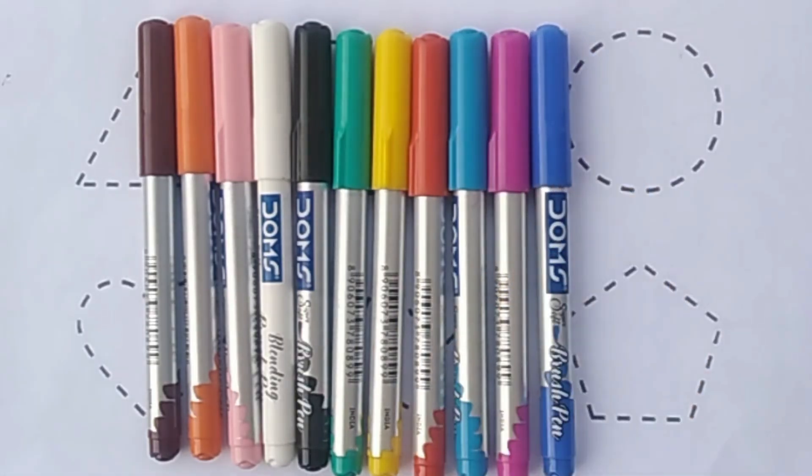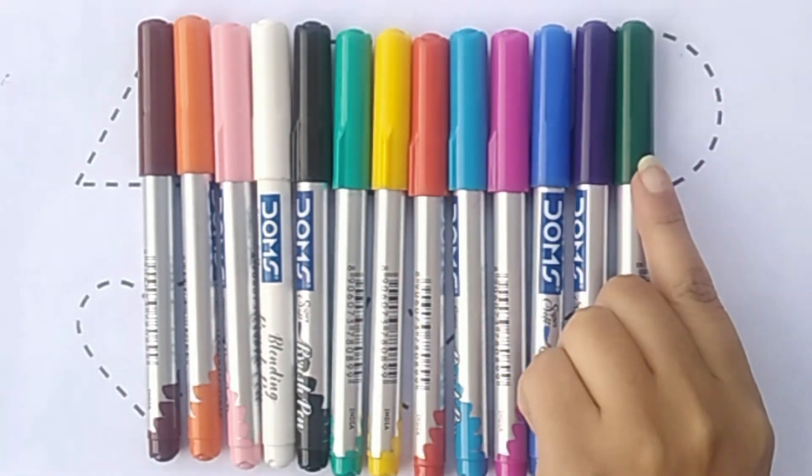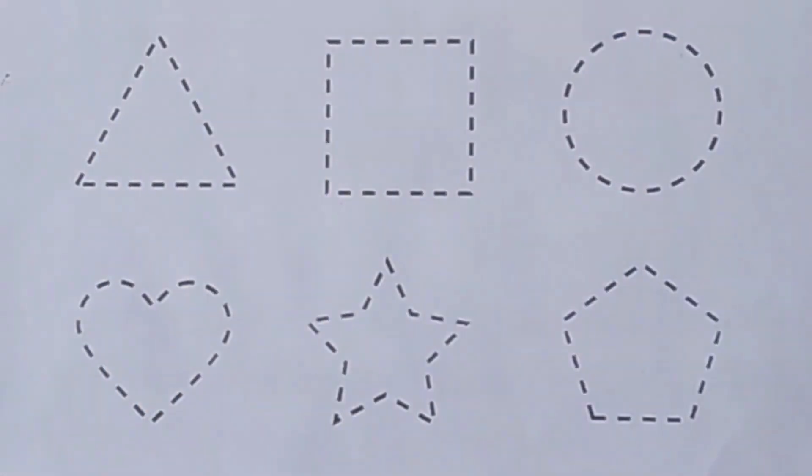Blue color. Purple color. Dark green color. Now we learn to draw some shapes.